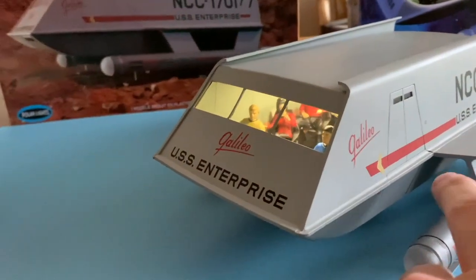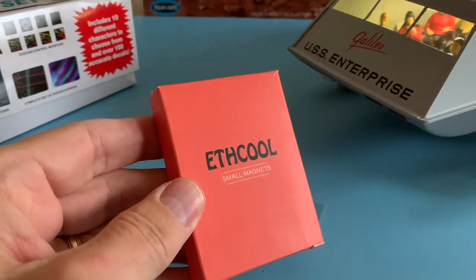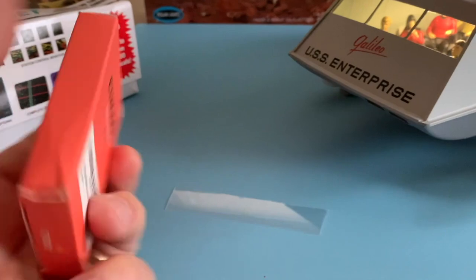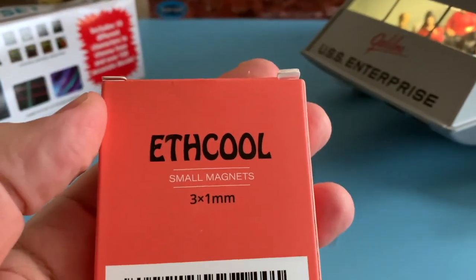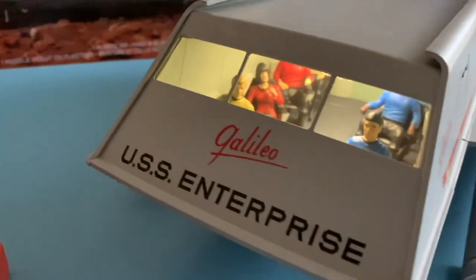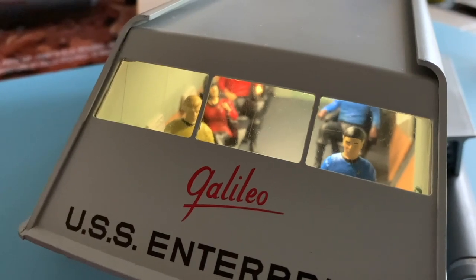The magnets used throughout the model are these. I've had these for a while — they're great, they're super tiny, they're inconspicuous. I forgot where I got them from, but that's the size. That's what I used for the hatch, and I also used it for the door, the access plate on the floor of the Galileo 7.